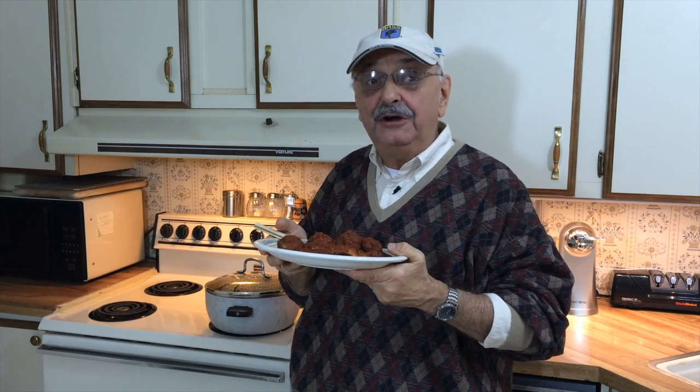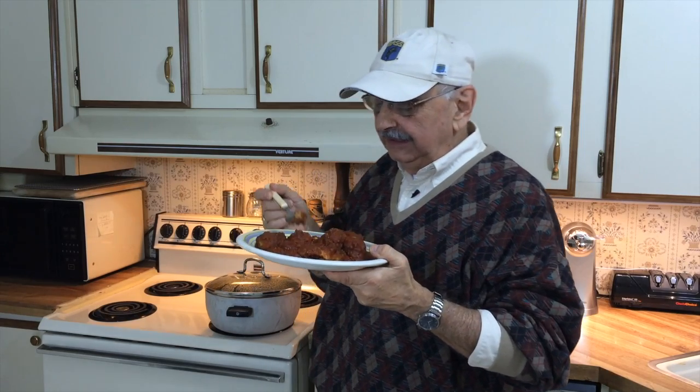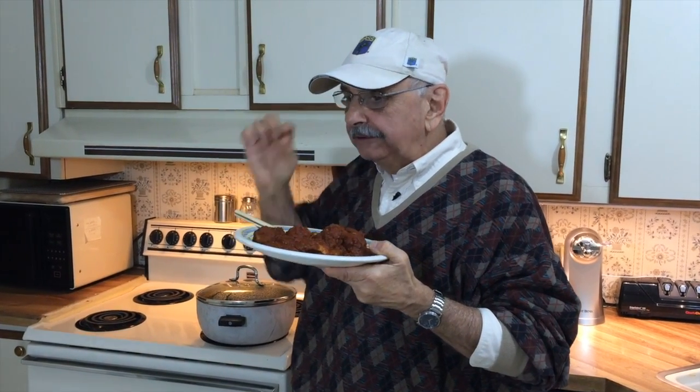Luckily, I have a telephone handy, and also close by is a pizzeria. So if this doesn't taste good, you know what I'll be doing. Here we go — just a little piece. It tastes exactly, exactly like a meatball. If you have any extra catch from your fishing expeditions and you don't know what to do with it, you could always put some tomato sauce over it. Thanks so much for tolerating me. Appreciate your watching.